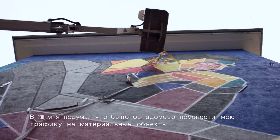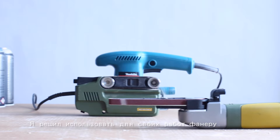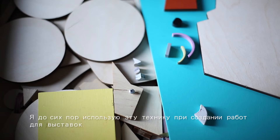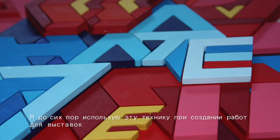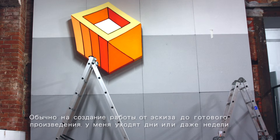I collaborated with Montana Cans for the first time in 2009. In 2011 I thought that it would be great to turn my graphics into material objects, so I decided to use plywood for my artworks. I still use this technique to create artworks for gallery shows.